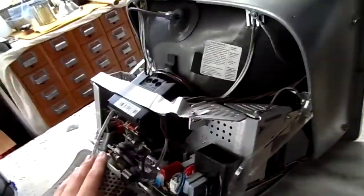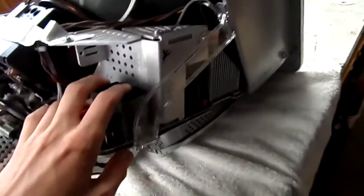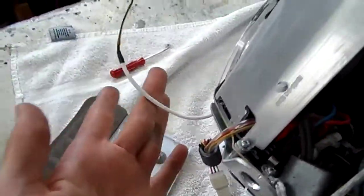I have gotten somewhere with it, in that the CRT powers up — you can hear it's getting EHT from the flyback — so I don't think it's a problem up here anymore. It's just the fact that it's not responding to any signals you put into it, and also the power button's not doing anything either.